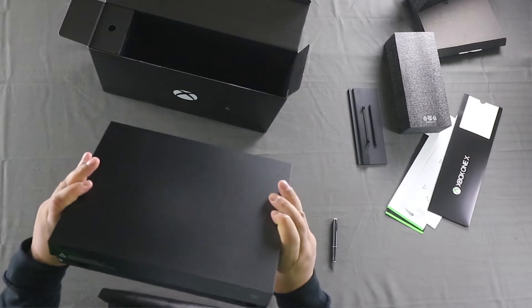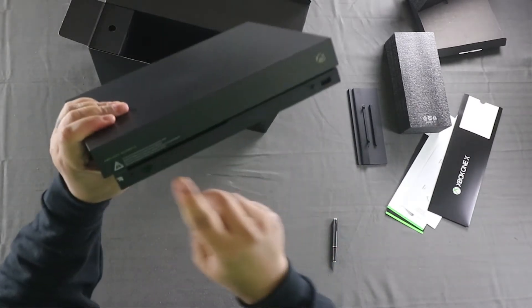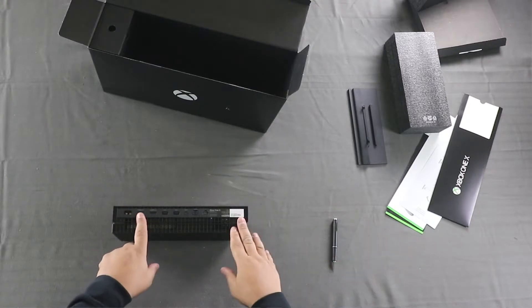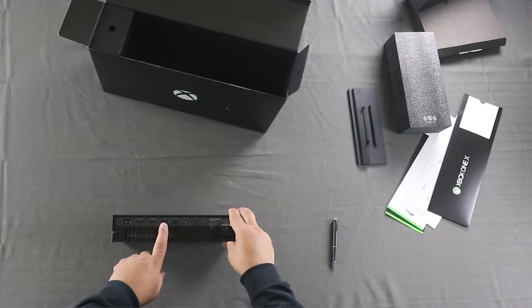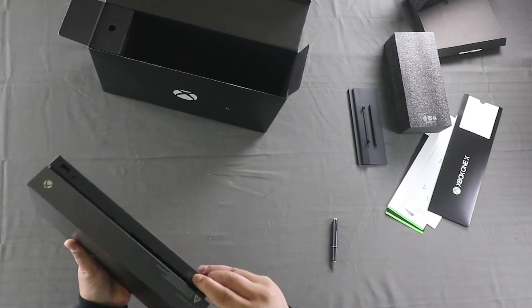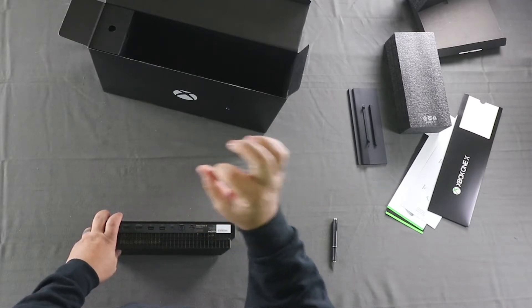There isn't much difference between this one and any other Xbox One X except for right here it says 'Project Scorpio.' This would be your disc slot and you have a USB port here. On the back you have the power supply, HDMI out to the TV, HDMI in from your cable box — you can connect this to your cable box and run it through, which I like to do — plus two USB ports. There's also an IR out port; on the front there's an IR window, and if you have this in a cabinet and have trouble with the remote communicating, you can run a cable from the IR port and place the receiver somewhere accessible so it can get the signal.